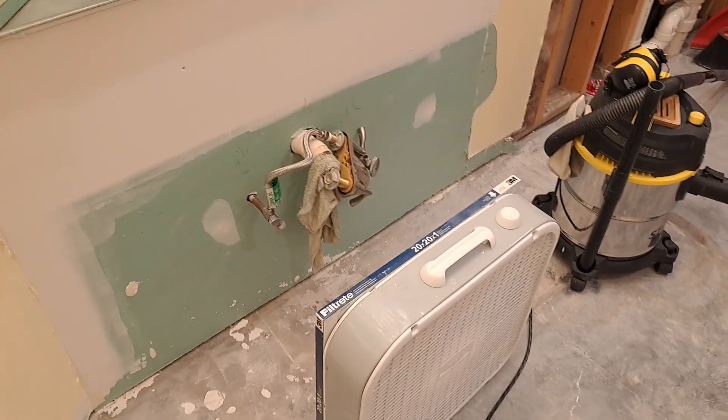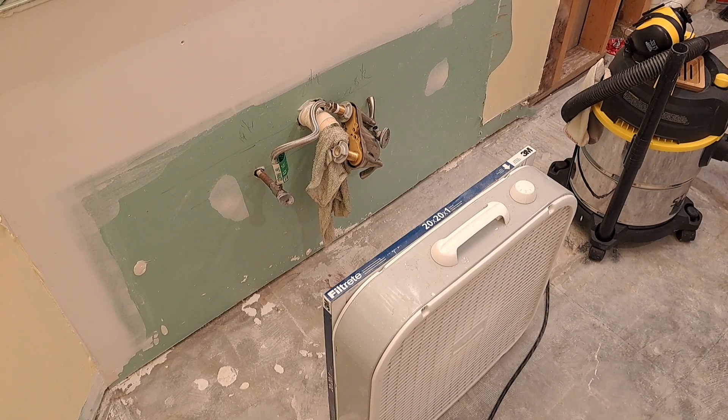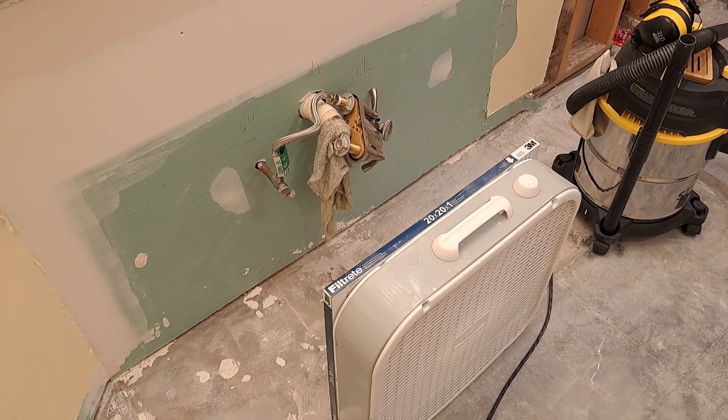I'll leave it with that shot right there. Countertop is gone. Vanity is gone. Everything is gone — everything is gone gone. Thanks for watching. Stay tuned, more to come.